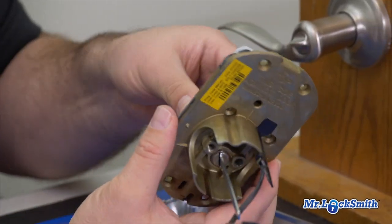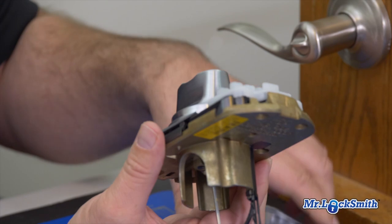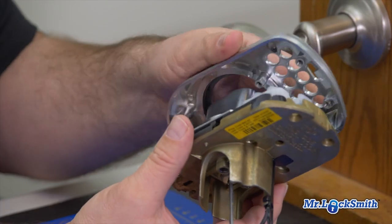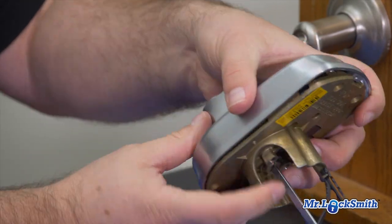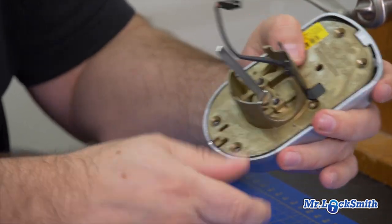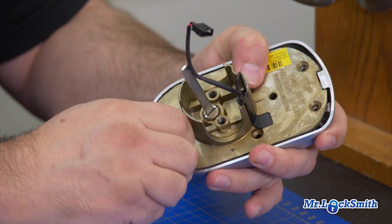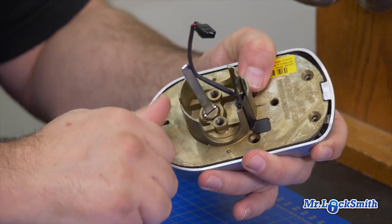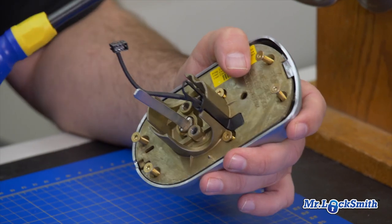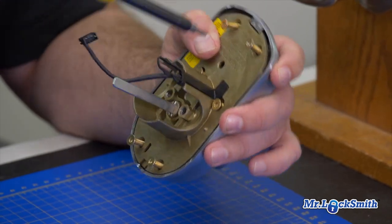Get the tailpiece in the back there and re-install it. It can be a pain getting that tailpiece into the other tailpiece, but then this just goes together. Put in our six Torx screws — just get each one started. I'll speed this part up.